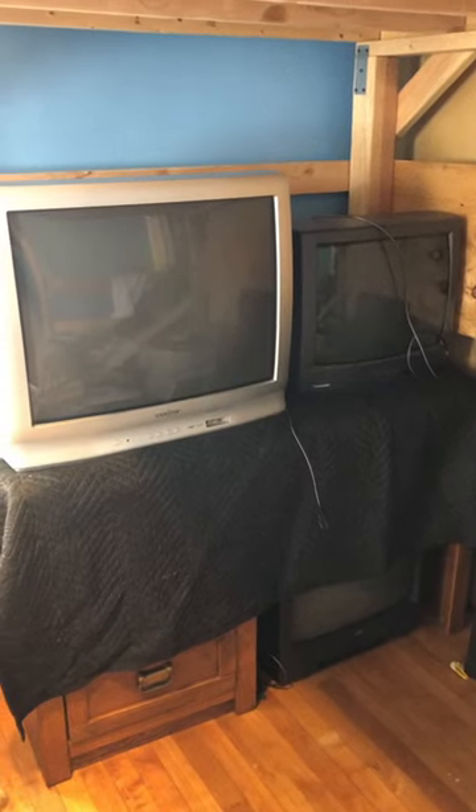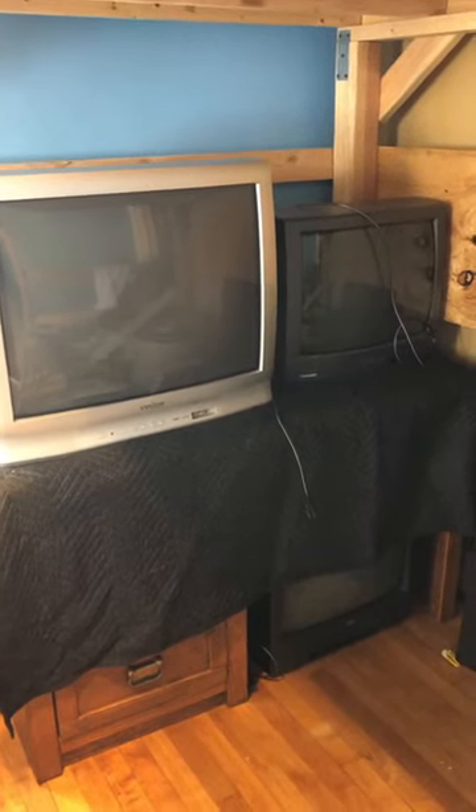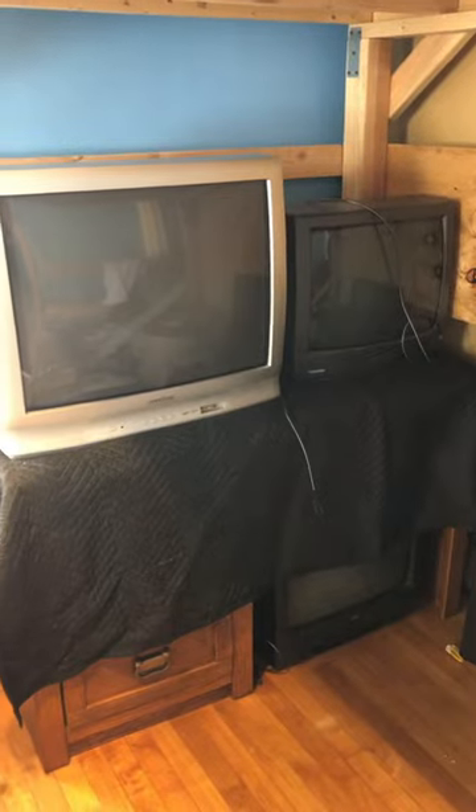If you own CRTs, have a good place to store them. If you're not using them, you can use an old desk — put your heavier TV on the strongest part and the lightest one on the weakest part of it.